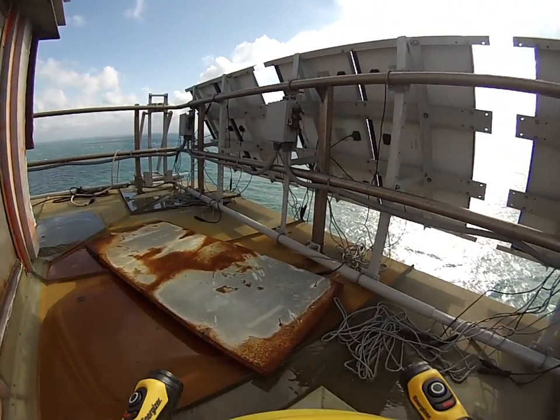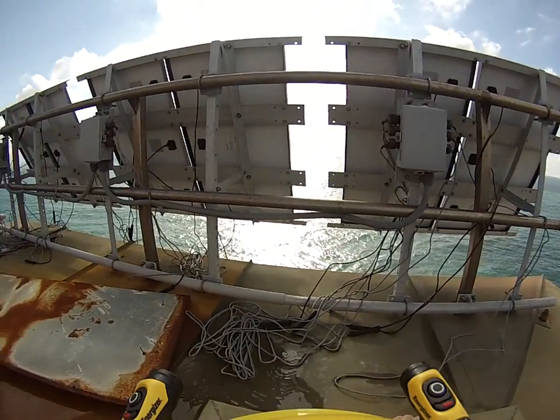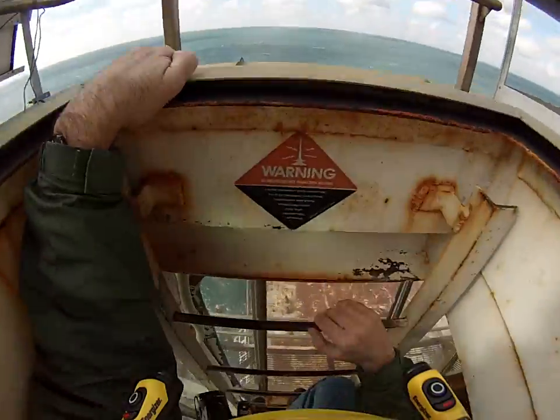Old solar panels — that is looking south. Looks like they're still plugged in. I'm not sure if they're working. We saw some batteries down below when we were down there.